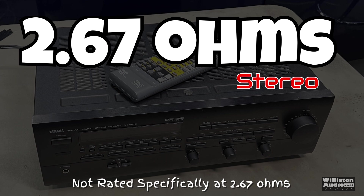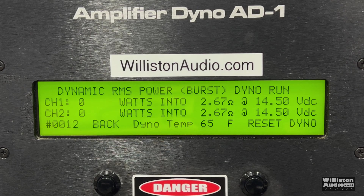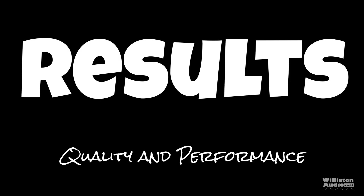Let's try a 2.67-ohm stereo test and see what it does. It's not rated certified, only rated dynamically. Certified to 1% THD: 168 and 159 watts — not much more than the four ohm rating. But for the dynamic burst at 2.67 ohms: 236 and 222 watts. Nice power from this 30-year-old amplifier.